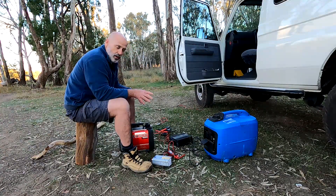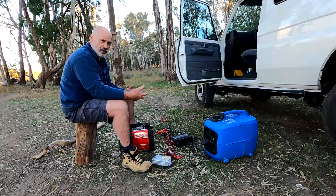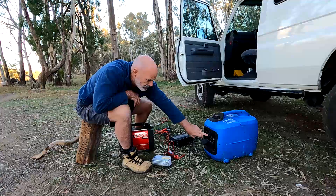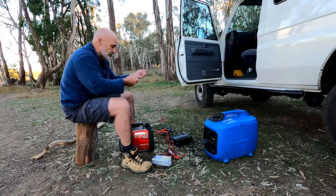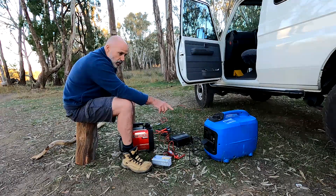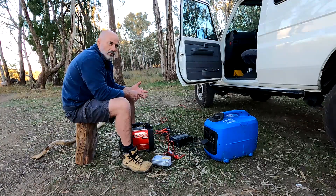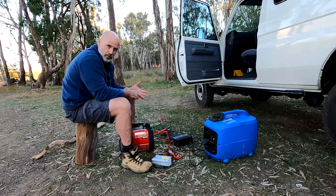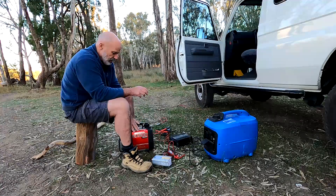When you want to charge up your car batteries or van batteries — 12-volt batteries — some of these generators come with a 12-volt output, which makes sense because the generator in its raw form is producing 12-volt power. On this particular one there's a 12-volt plug in the front. A lead comes with the generator, you plug it in, it has alligator clips and you connect it to a battery. This particular generator is two kilowatt and that outlet puts out five amps. Your Honda EU20i and the Yamaha equivalent two-kilowatt generators put out somewhere in the vicinity of eight amps.